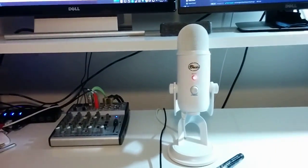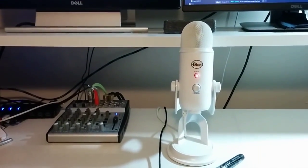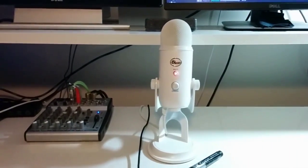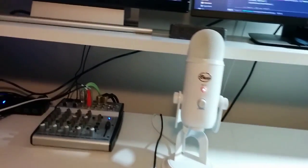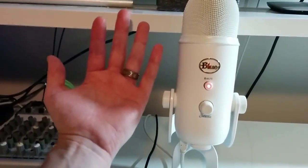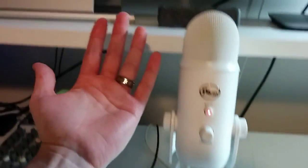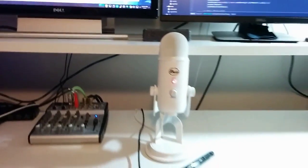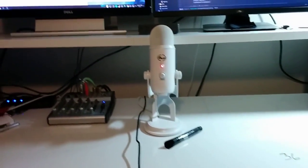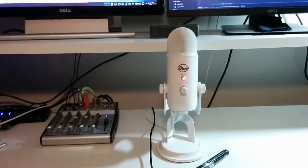This is a Blue Microphones Yeti. I picked it up on a special on Amazon around the holidays. It is enormous and it weighs a ton. Here's my hand, which is quite large for a woman, so you can see how big this sucker is. It sounds great — though you're not hearing that right now, you're hearing my phone. So if you're saying to yourself, 'you really got boned on that microphone because this sounds like crap,' it's because you're not hearing that microphone right now.